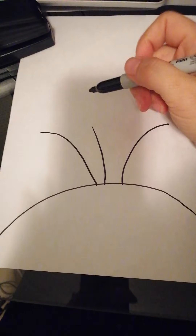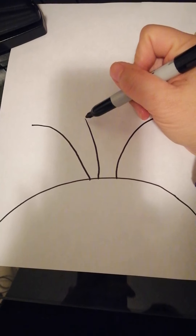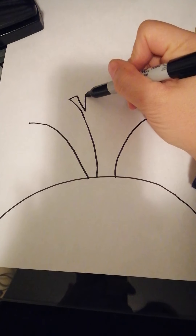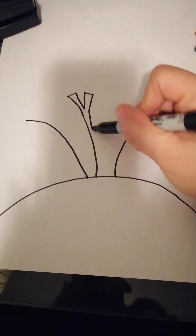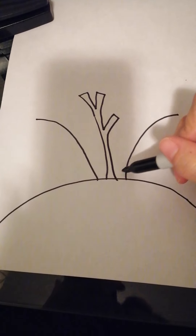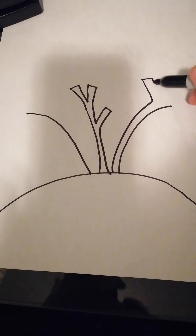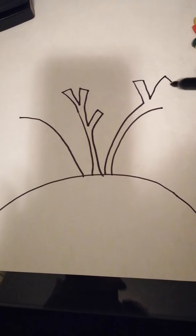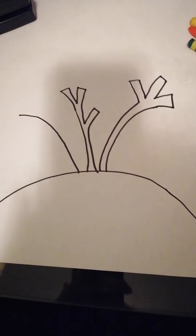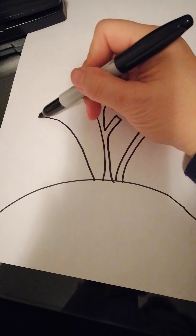Okay, so we're going to draw some branches on it. I'm going to draw a Y shape, and then an extra one on the side, and then here I'm going to draw three fingers — three fingers here.